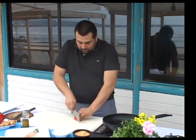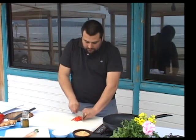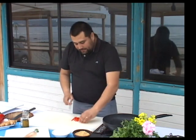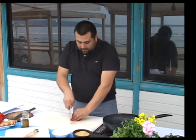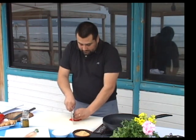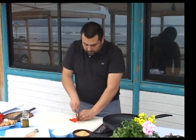Para eso vamos a cortar el pimentón, primero bien finito en este corte que se llama juliana, que es el corte conocido también como pluma. Vamos a hacer el corte en brunoise, que es un corte bien finito, cubitos pequeños.